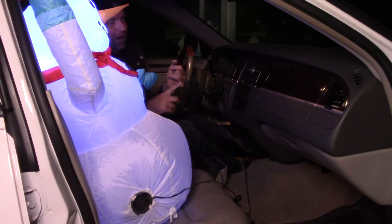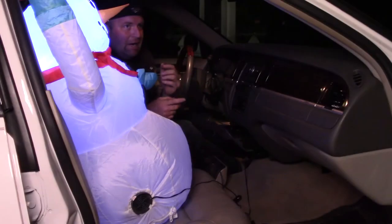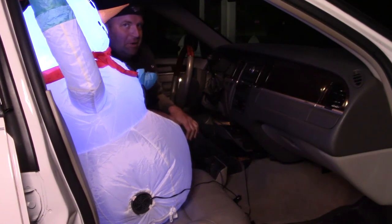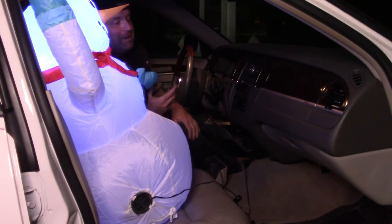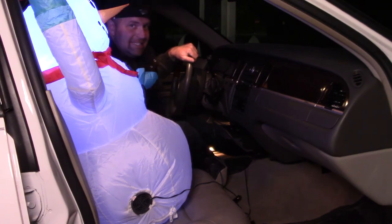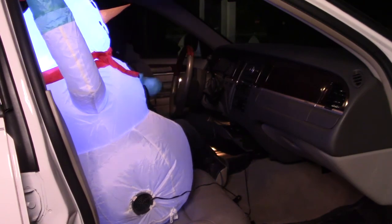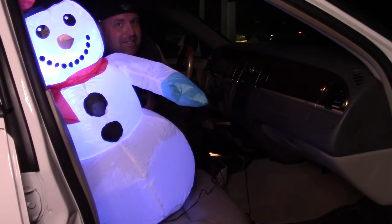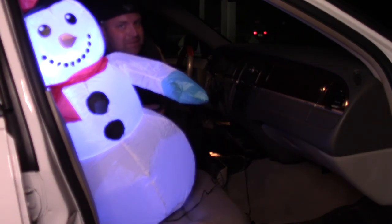I got one for my sister as well — she wanted the Santa Claus, so I bought her that one. I also saw online there's a Grinch version available, which I think would be right up your alley if you're interested in these. So with that, here's the car buddy inflatable snowman, and until the next video — be excellent to each other.